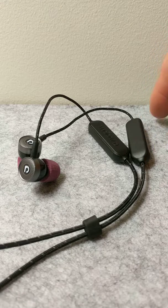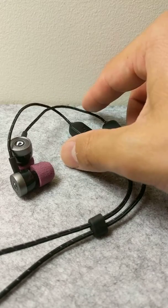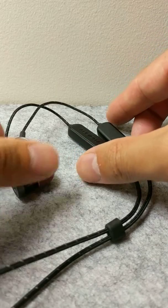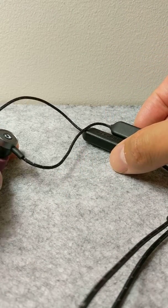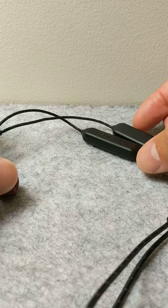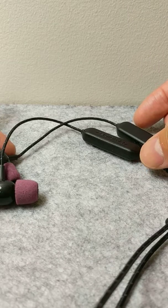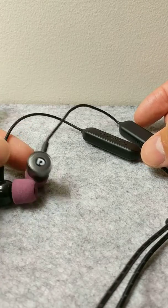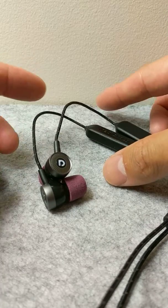I've owned these AudioFly AF45 wireless Bluetooth earphones for about two months now — they are my first Bluetooth earphone set I've ever had. I don't claim to be an audiophile, though my dad is, so I've had some exposure to good quality music and I've had a bit of an interest.